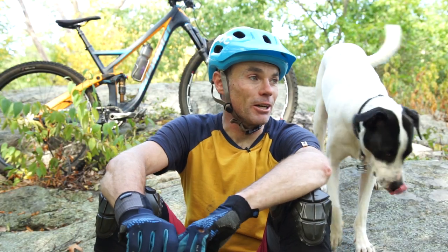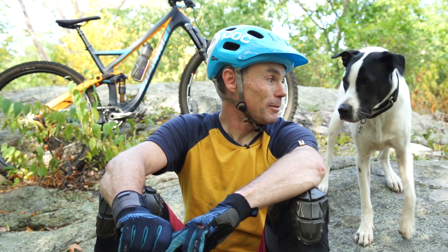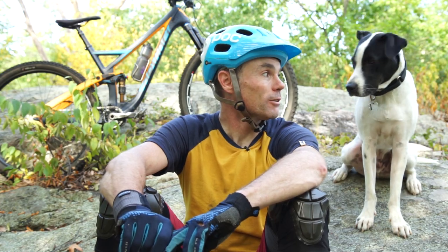Hey buddy. What's up? That's Albie dog. He's a good trail dog. Can you sit? Maybe? Oh, that's a good boy. You want to hang out?